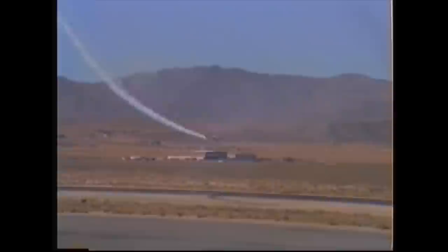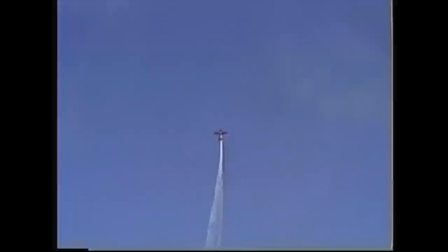Coming back down now, he'll be setting up for the four-point hesitation roll, competition style. And exactly every 90 degrees — let's go. There's one. Number two. Number three, and he gets it off on number four. Again, off to the right, the turnaround maneuver, keeping the airplane in front of the spectators here.